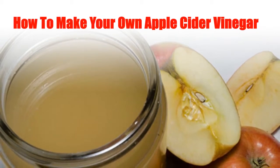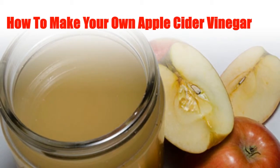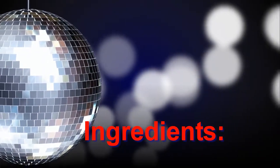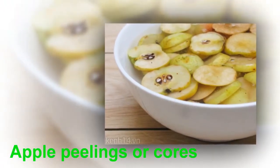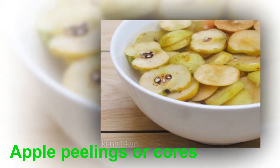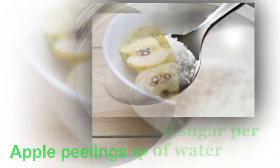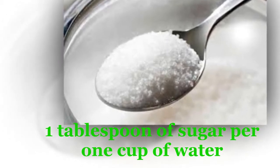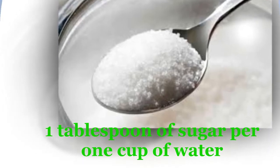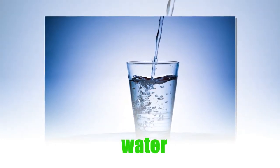How to Make Your Own Apple Cider Vinegar. Make your own delicious and nutritious apple cider vinegar at home. Here's how. Ingredients: apple peelings or cores, one tablespoon of sugar per one cup of water, water, and a glass jar.